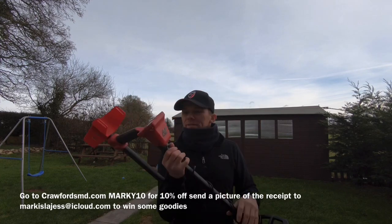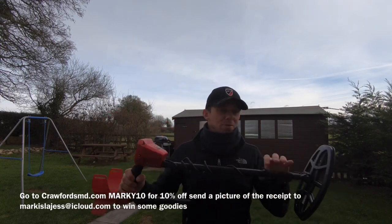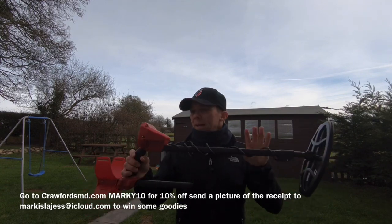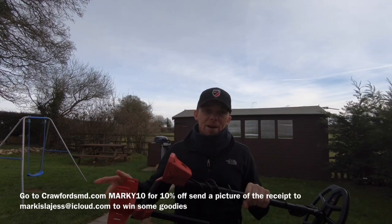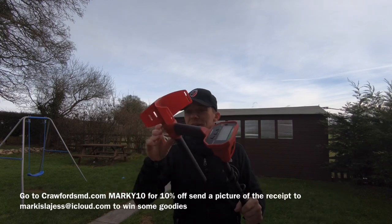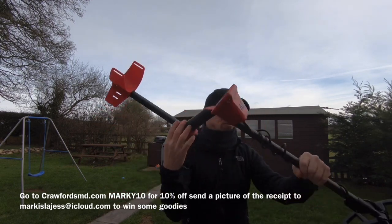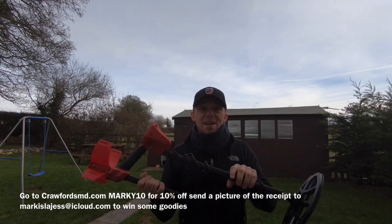Here's one that will be good. This is a Minelab 340, the lower end of the Minelab range. You've got the 340, 440, and 540. I haven't used the 340 yet, but the 540 is a cracking starting machine. It can be made very compact, you adjust as you go, very simple — turn on and go. Not too many settings.